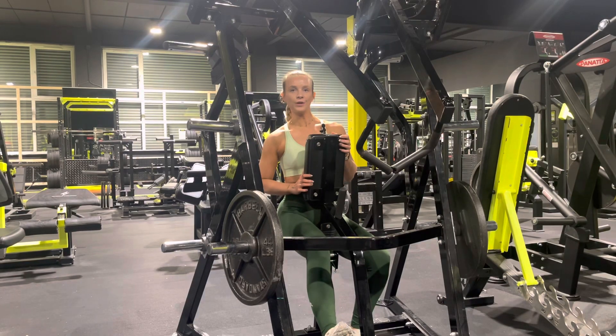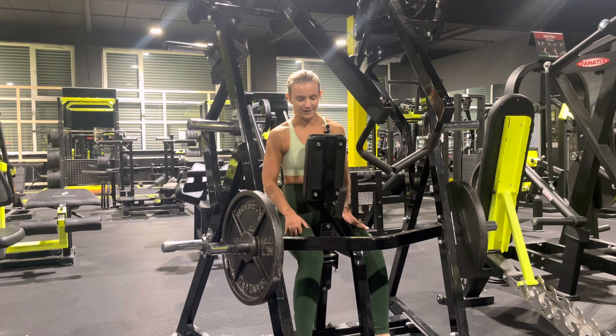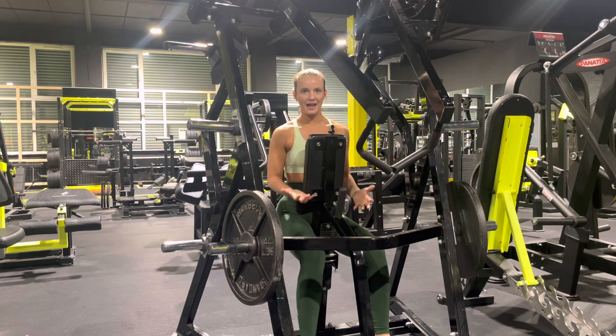Underhand row. For this one we want to make sure the seat is adjusted to the point where our feet are nicely flat on the floor, just so that we can get enough drive there.